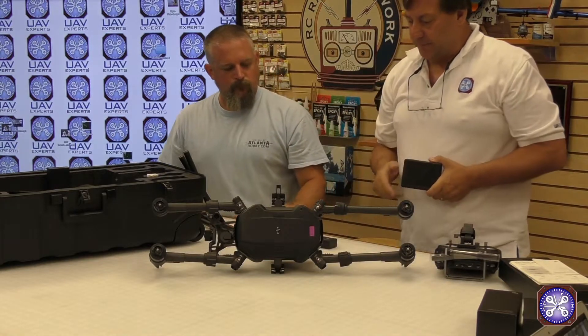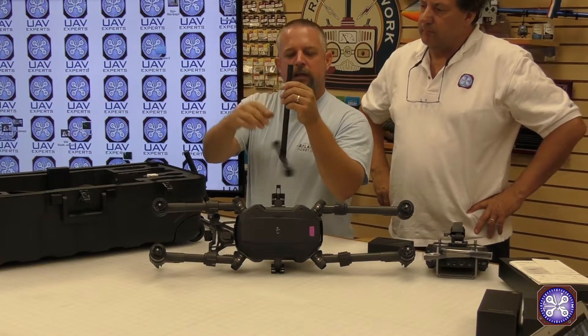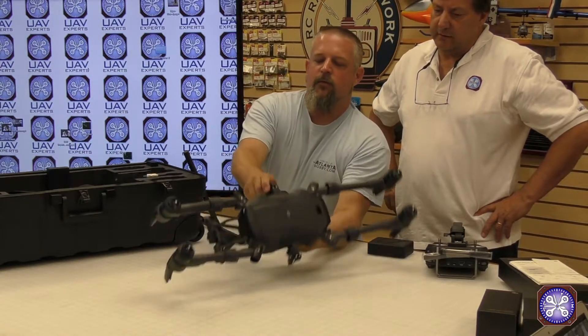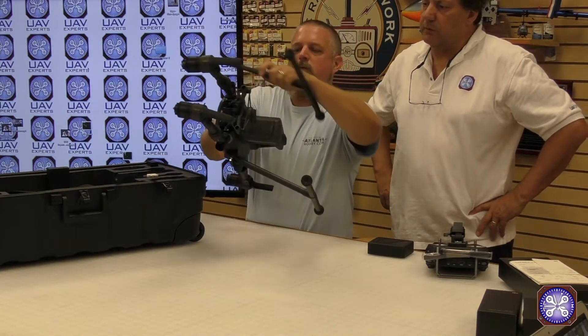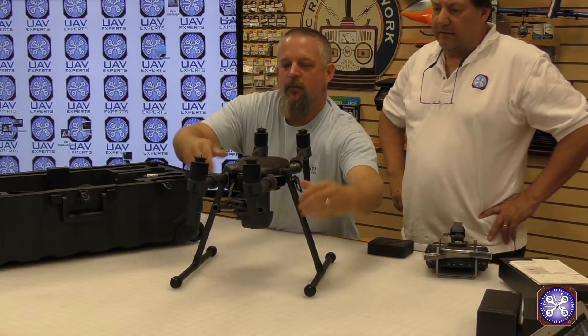Greg pops up one of the legs to show how it works. There's a little hole on each side of the leg and it slides in nicely — the latch goes down. It kind of looks like a transformer, even more so than the Inspire 2. It definitely has a lot more engineering than the previous aircraft.